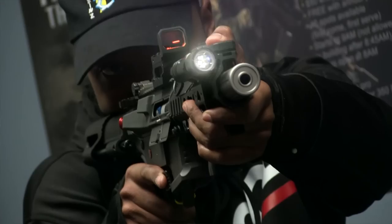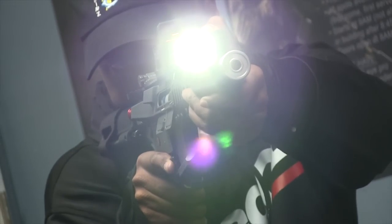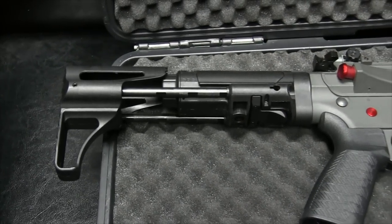This is an Opsman 45-degree keymod mounted light. Also got this pretty cool APS stock right here — it's a flat position retractable stock.